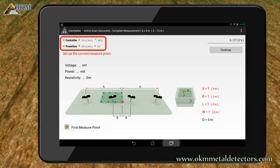Here in the left top corner, you see the status of the wireless connection to the controller and the power box. If the indication is green, everything is alright and the connection is established. Right beneath that, you can find the display of the measurement results. Right now there are no values, because we have not measured anything so far.